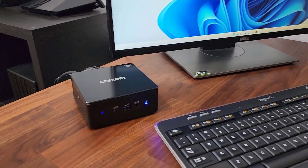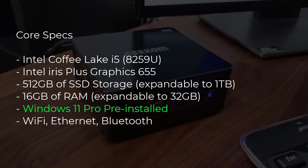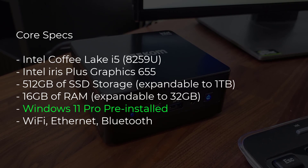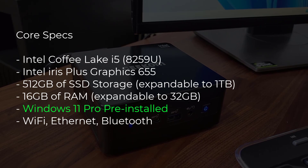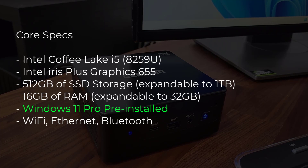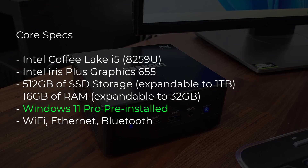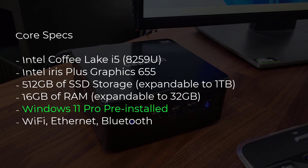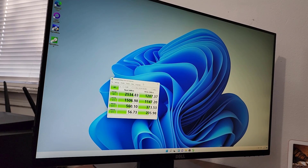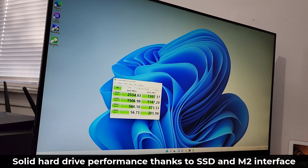Let's talk about the specs of the Geekom Mini IT8. The core specs are quite impressive for the price: we have an Intel Coffee Lake i5 processor, Intel Iris Plus Graphics 655, and Windows 11 Pro pre-installed. This model has 512GB of solid-state drive connected via an M.2 interface, so it's super fast, and 16GB of RAM expandable to 32GB. Storage is also expandable up to 1TB. I ran a benchmark and it's yielding really solid numbers for a small PC at only $500.